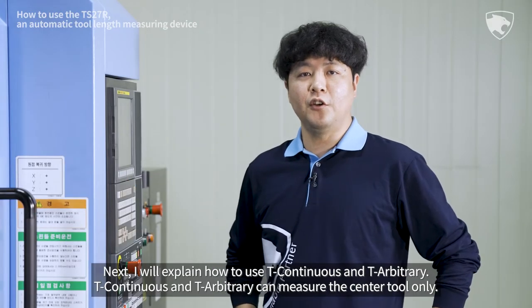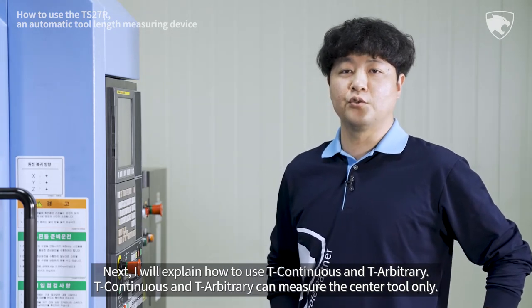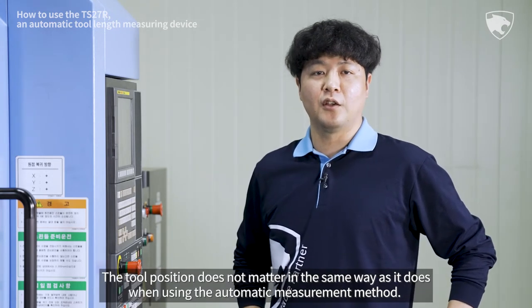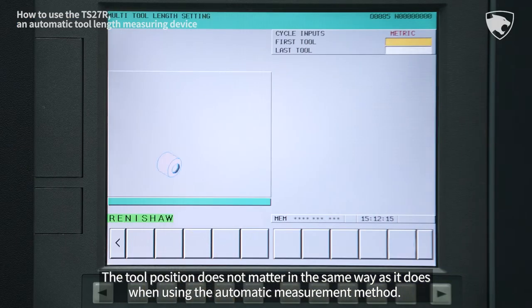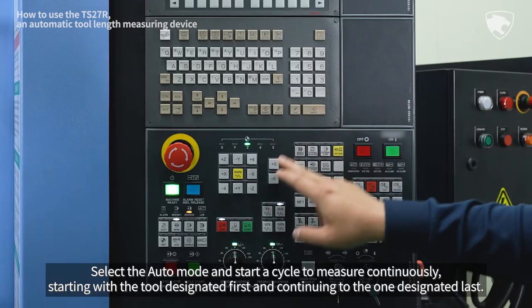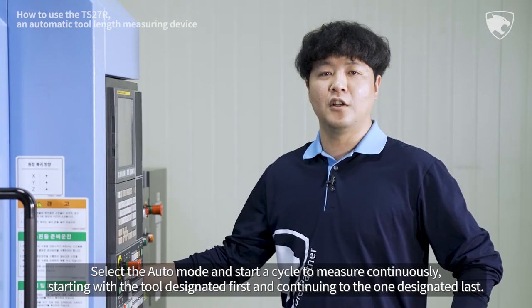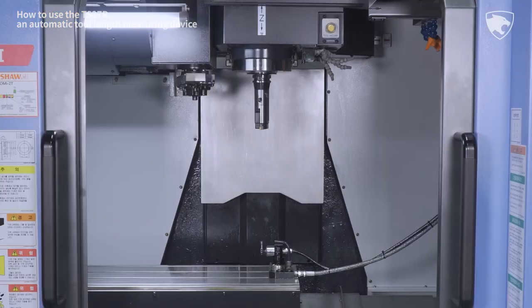Next, I will explain how to use T Continuous and T Arbitrary. T Continuous and T Arbitrary can measure the center tool only. The tool position does not matter, in the same way as when using the Automatic Measurement method. For T Continuous, input the first tool and the last tool in the Cycle Argument field. Select the Auto mode and start a cycle to measure continuously, starting with the tool designated first and continuing to the one designated last.